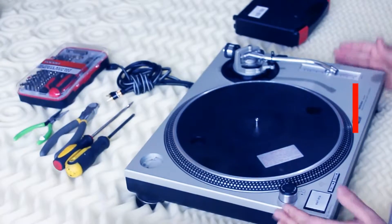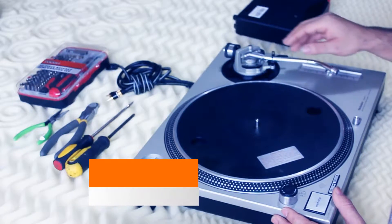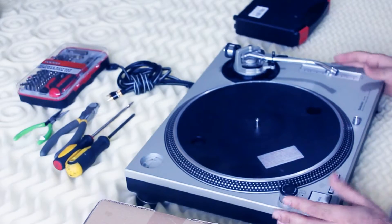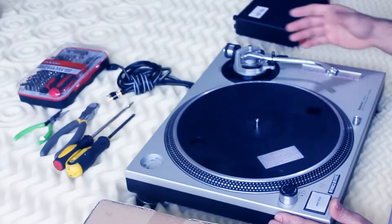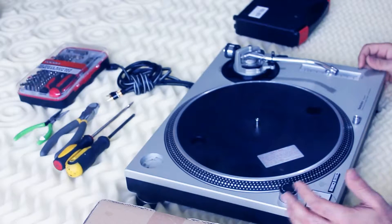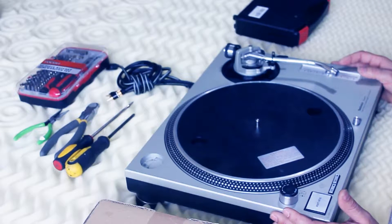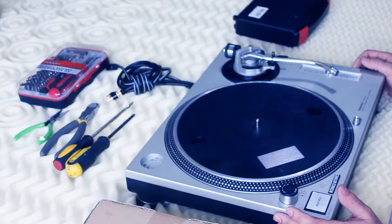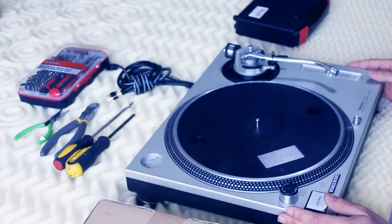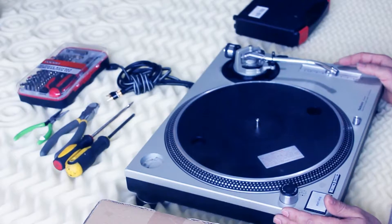It's your boy DJ Roxy coming to you with another Technics 1200 tutorial video. Today we're going to be working on the tonearm. This tonearm has a big problem, so I'm going to have the replacement tonearm right here. We're going to get right into it step by step on the classic Technics 1200 MK2.